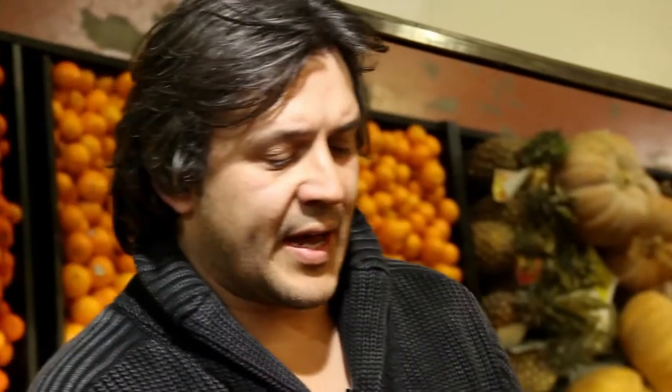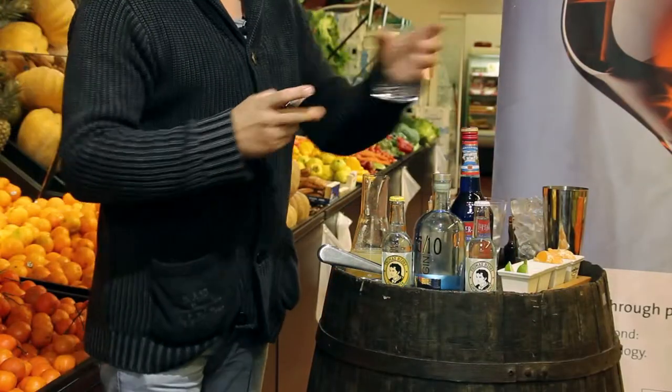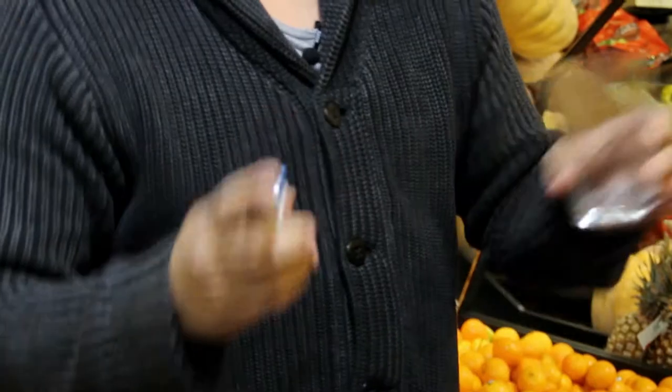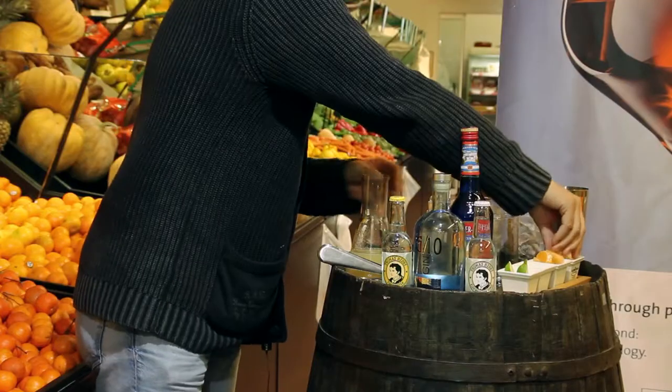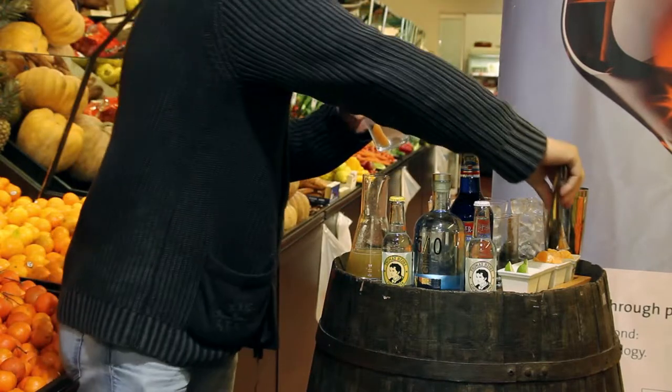We are going to perfume the glass with orange spirit. We are going to fresh the glass with ice and a piece of mandarin.